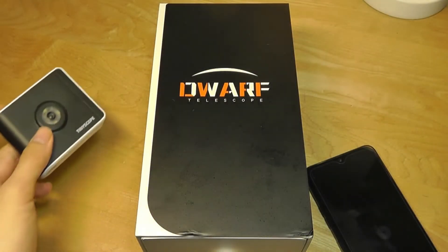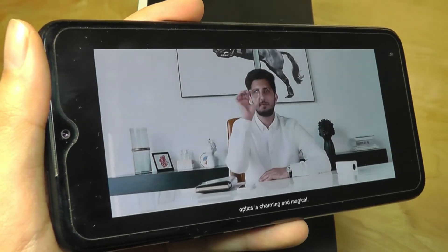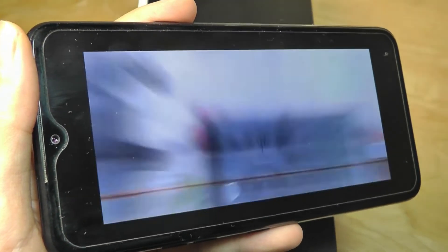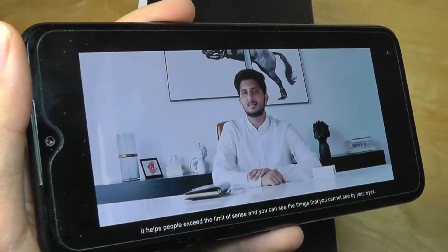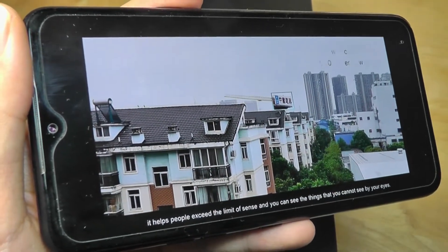Now the company is back with a different product — a telescope. This time it's about zooming things in from afar, so if you want to get close to something that is really in the distance, or if you're trying to capture night photography, things like stars or the moon, that's where something like this will really shine and give you a lot more flexibility.